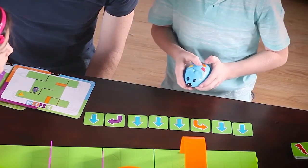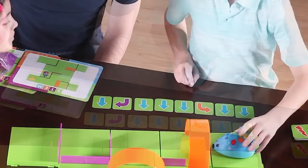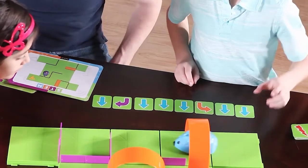Finally, enter the sequence of steps using the color-coded buttons. Press the green Start button and watch Colby race to find the cheese.